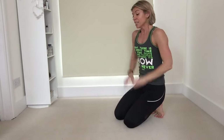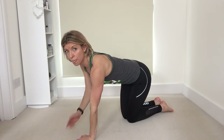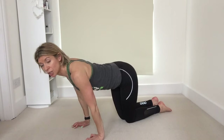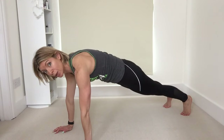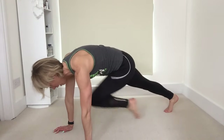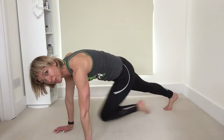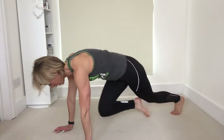We're going to bring it on to our front now, over we come for some mountain climbers. Hands are going to be underneath your shoulders — nice straight line: shoulder, elbow, wrist. Make sure your hands aren't too far forward, and similarly make sure your body isn't too far forward. Come up into what we call full plank position: bum is down, chin is tucked in, trying to keep the back as flat as possible. Just bringing the knees up towards your chest. If you need to, you can make this a little bit slower, but what we want to focus on is that lift of the knees whilst keeping the hips low, so we're working through those abdominals.